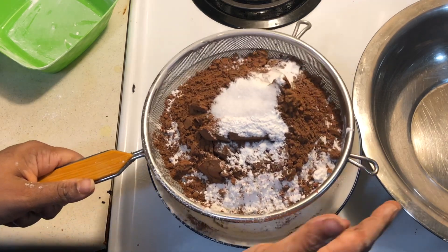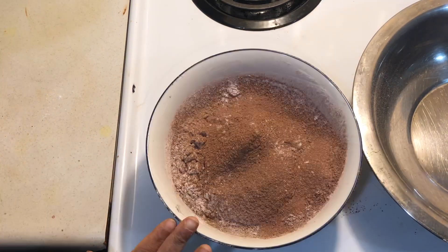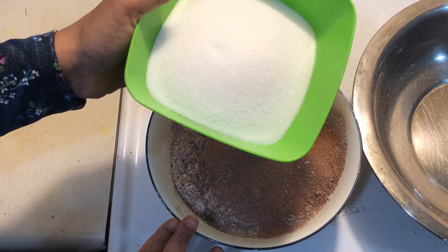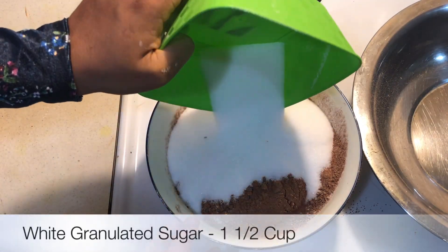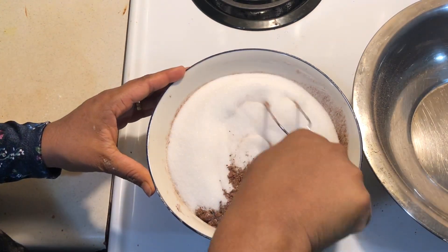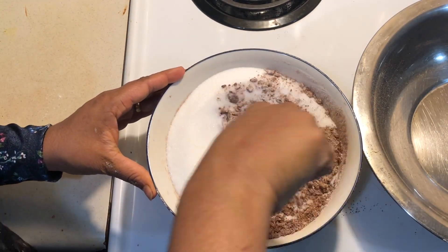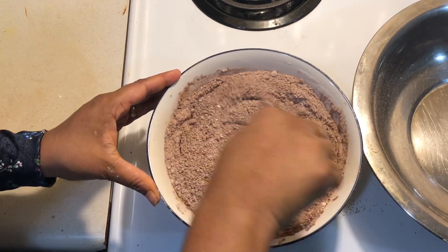Now we'll sift all of this together. I've finished sieving all the dry ingredients together. Lastly, I'm going to add 1 and a half cups of white granulated sugar to the sifted ingredients. Just going to add that, and we'll give that a good mix. Now that's all well combined.